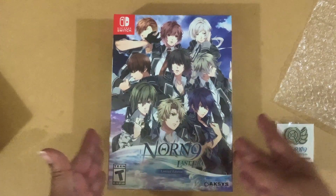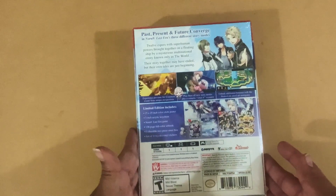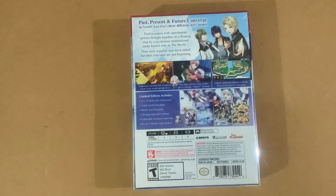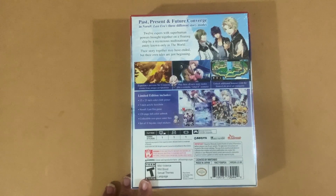Let's move that out of the way, and we'll move the pin out of the way for right now. So this is what you get in the Limited Edition — all this stuff right here. We're going to open it for you. It says it comes with a poster, an acrylic, keychains, the game itself, an art book, a two-piece case, and a set of stickers.